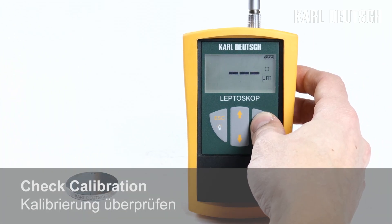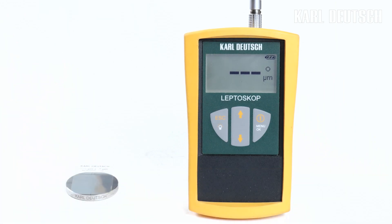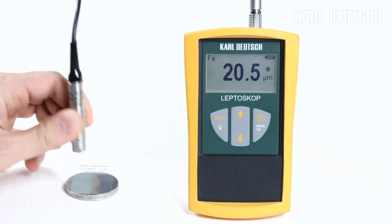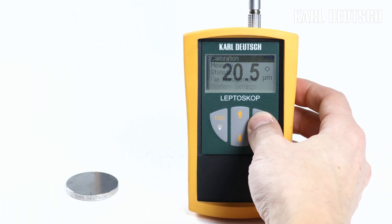Check the result of the calibration on a coated reference part, for example by placing a calibration foil on top. If the result is satisfactory, the gauge is set up for a measurement. If not, repeat the calibration and if necessary select one of the other calibration types.